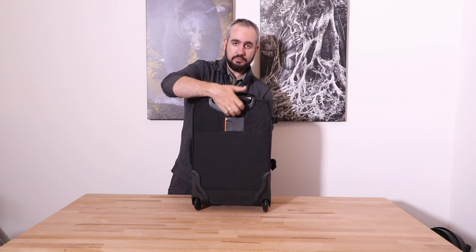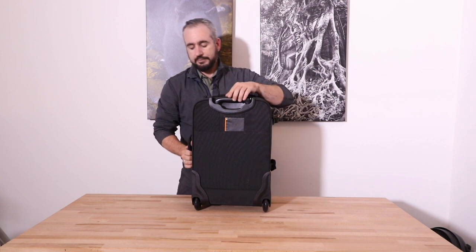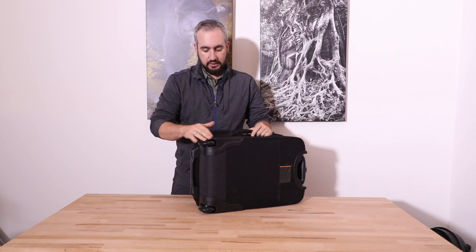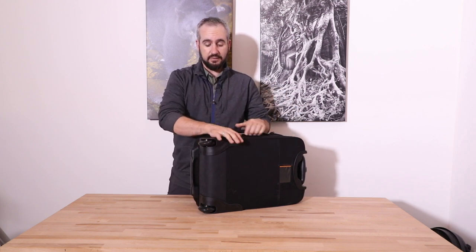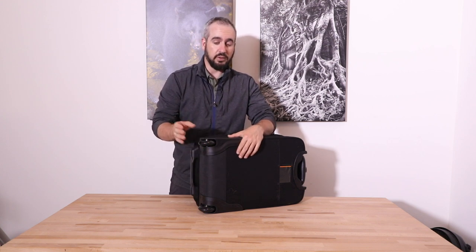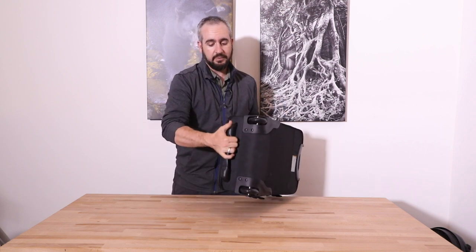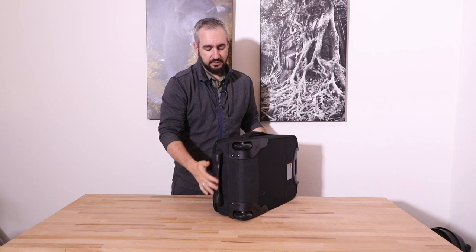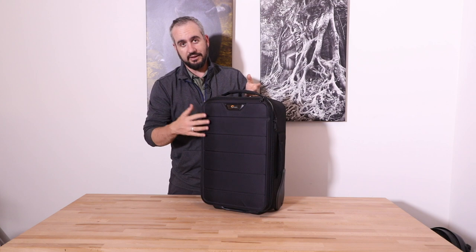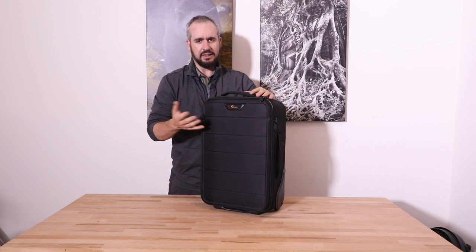On the back there's a small spot for your business card and contact details. On the bottom there's a rubberized area for protection, which is really nice. The wheels are great — actually the same as the much higher-priced Pro Roller series — so you really can't fault them. There's also a grab handle on the bottom that acts as a kickstand as well. Overall from the exterior, they've kept it slim, sleek, and functional.